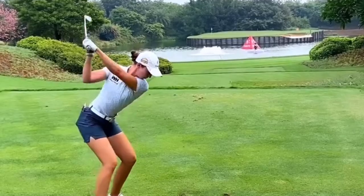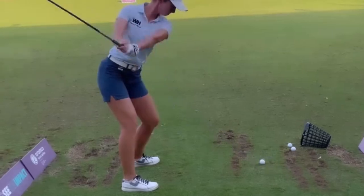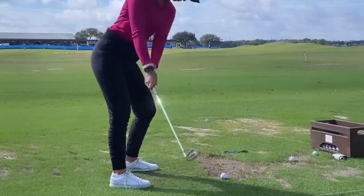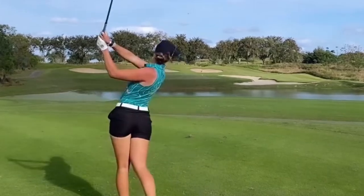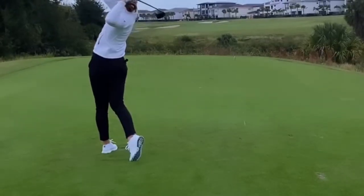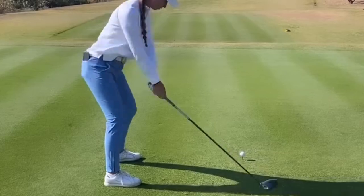As she begins her backswing, Polly rotates her hips and shoulders in sync, creating a wide arc that generates maximum power. Her downswing is controlled and deliberate, with her arms and body working together to deliver a crisp strike.